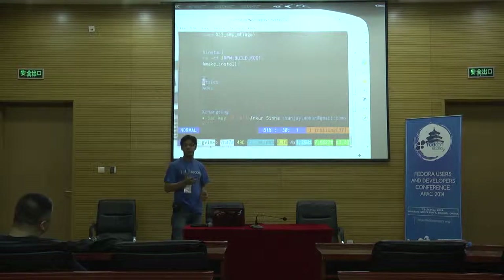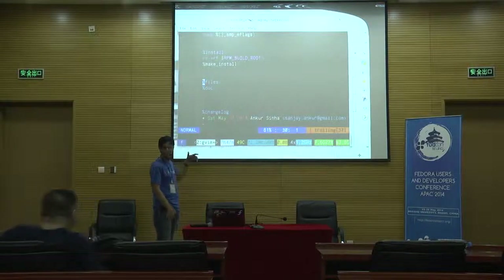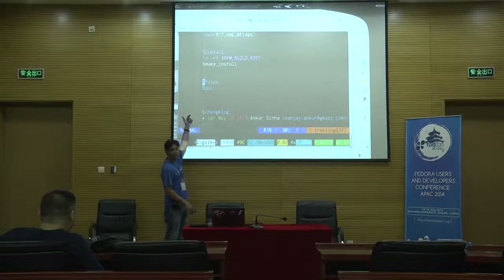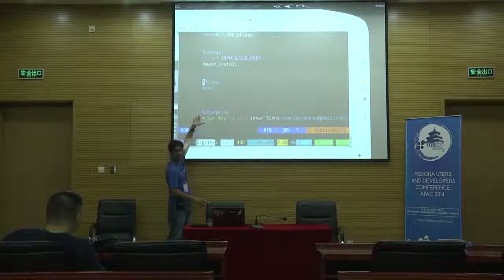Why do we use package management, why do we use RPM? Why don't we compile everything from source? The important thing is that RPM remembers the file list from each RPM. So when you remove a package, it clearly removes those files without affecting other packages. When we write the spec file, we tell it what files are part of this RPM — what files are being installed and uninstalled. We need to populate this file section on our own.